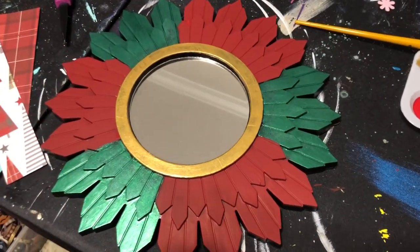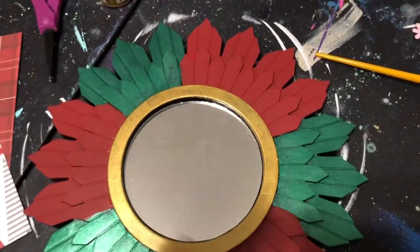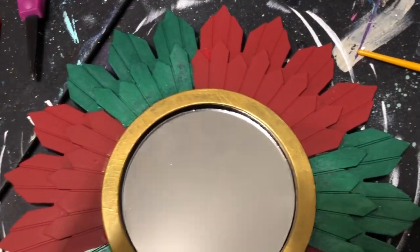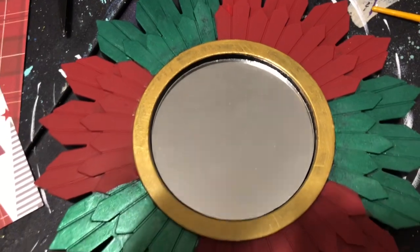Check it out — the poinsettia mirrors are almost done. We did paint that center ring gold, and then we've got a couple coats of the red and the green.